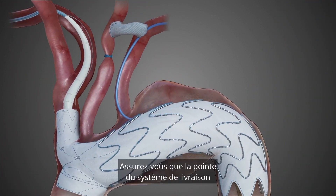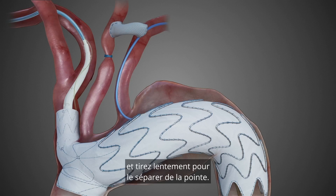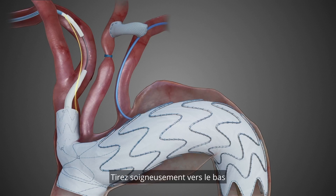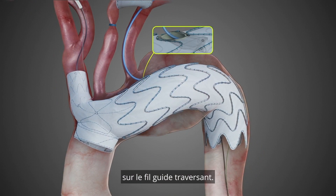Ensure the delivery system tip is pulled back into the BCT branch. Hold the blue fixation tube from the arm and slowly pull out to separate from the tip. Ensure a slight traction is achieved and keep this traction until the end of the procedure. Carefully pull down and remove completely the Nexus Duo delivery system over the through and through guide wire.